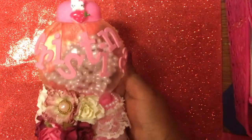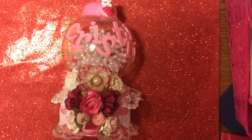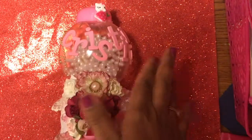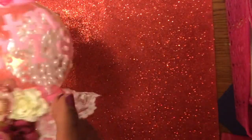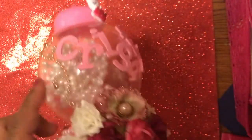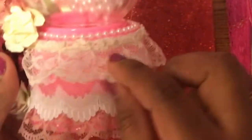Here it is — this is a Dollar Tree gumball machine. I just added a little Hello Kitty cabochon, and then I spelled my name out with thickers. I used some bling pearls on both sides, and then I did a little cluster of flowers right at the front.